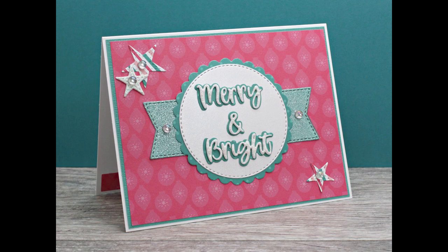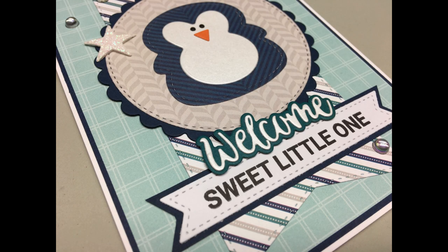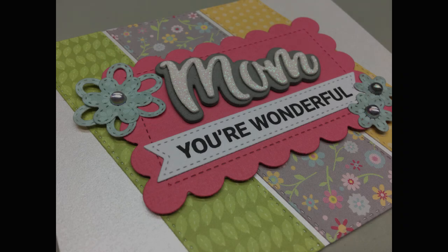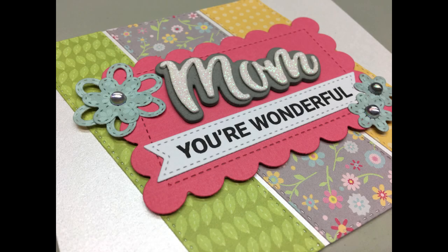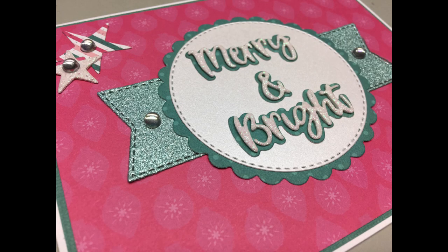The new foundation dies and sentiment stacker sets are a lot of fun and I know I will be using them quite a bit. It's nice since they work well with all the Queen and Company kits. I've provided links to all the sets in the description box if you are interested. Thank you so much for watching and I hope you have a wonderful day.